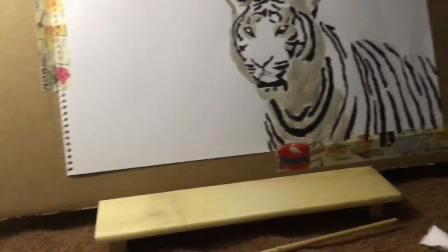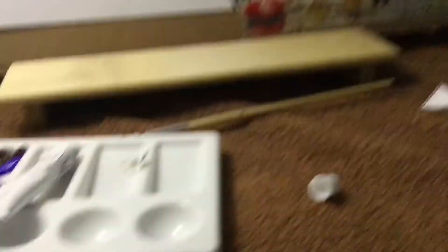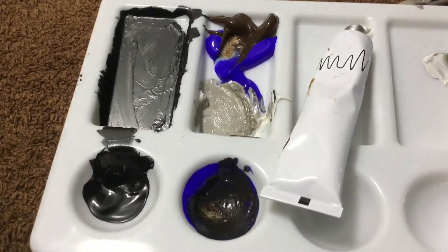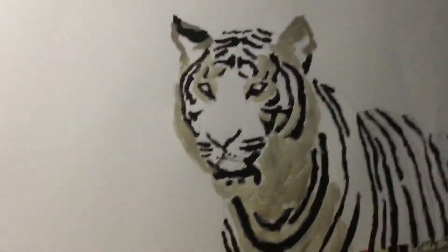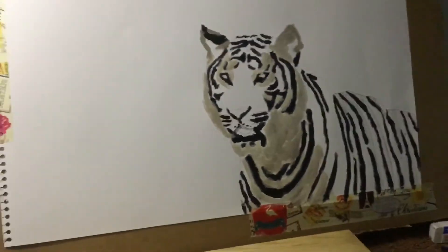Hey guys, I know it's dark because it's evening time and I really wanted to get in some work. I said I wouldn't record at night but I sort of have to. I've added all this gray stuff — you're supposed to do this to add an undercoat everywhere I'm going to add white. I just got a bit of brown, blue, and white and mixed it together. It got messy and used a lot of extra space, but I got it to work. I'm going to put white in all these areas.